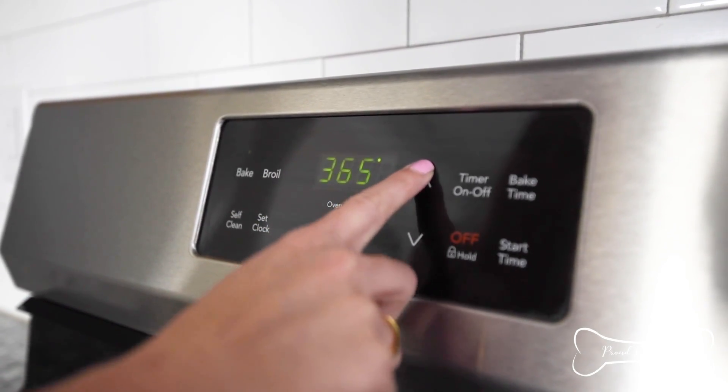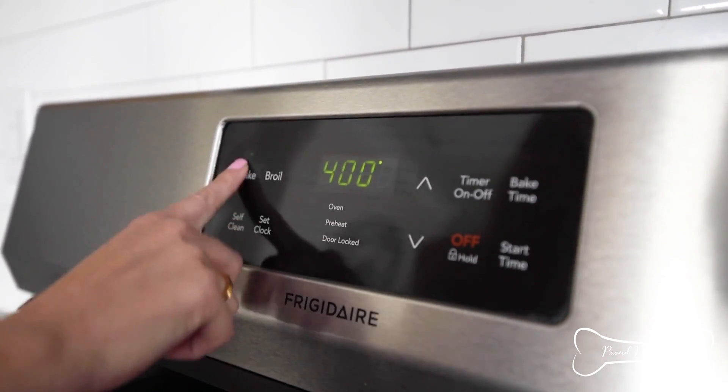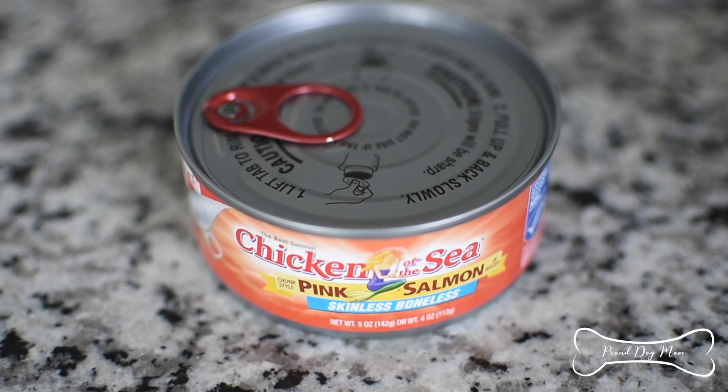The first thing you want to do is preheat your oven to 400 degrees Fahrenheit. As that preheats, we are going to take our one ingredient and get this prepped. Yes, one ingredient — that is the only thing in this recipe. More of a treat idea than a recipe, but it's a can of salmon.